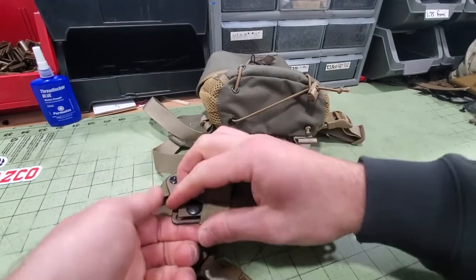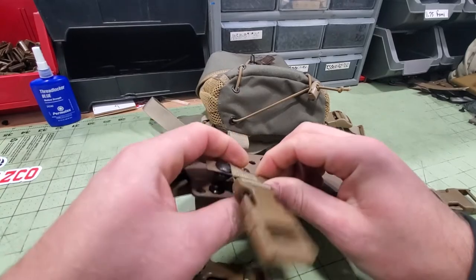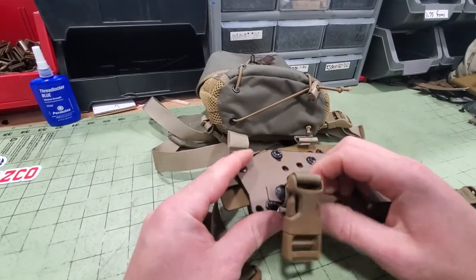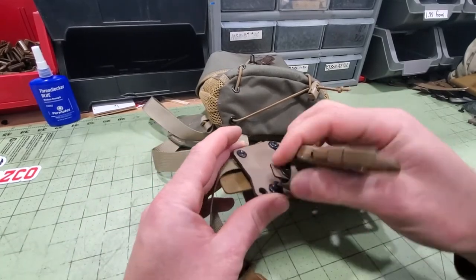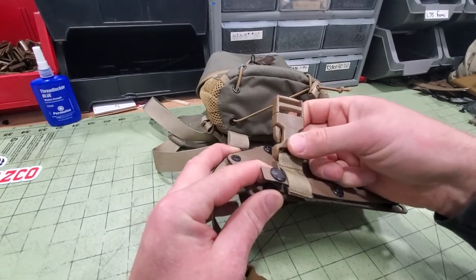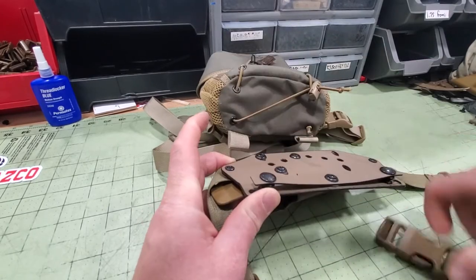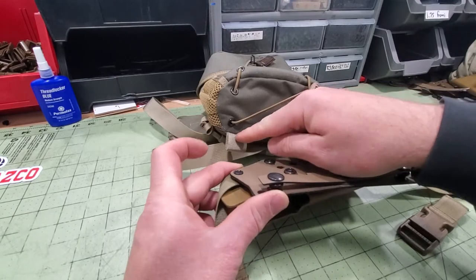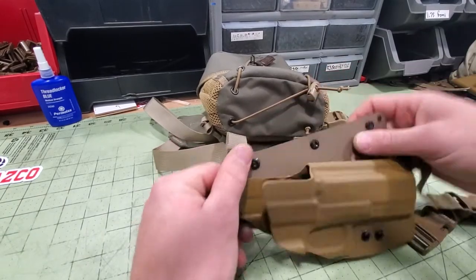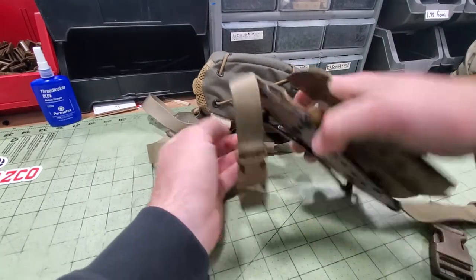Get those both open. Here's a little trick for getting the webbing over the snap: start it this way, turn it 90 degrees, and that'll open it up so you can slide it right over the snap. It works the exact same on these loops as well — start it this way, turn it 90, and slide it through.